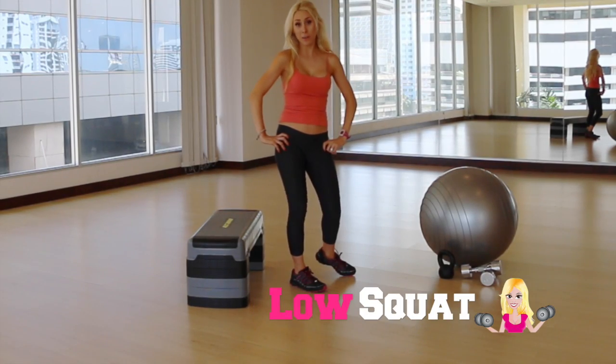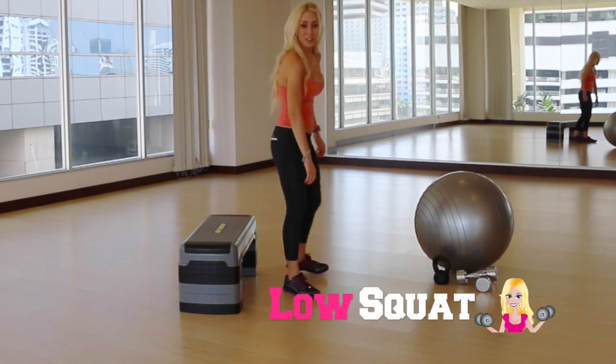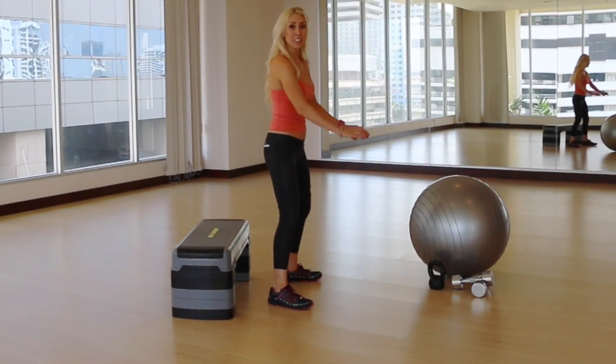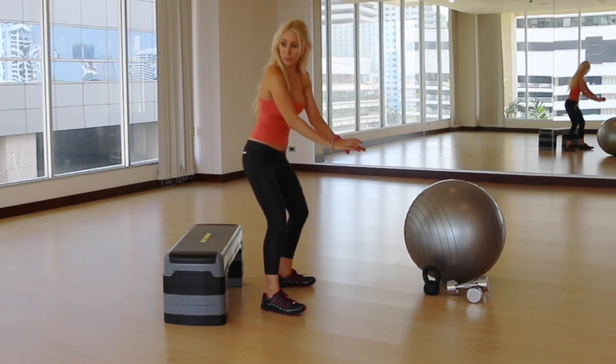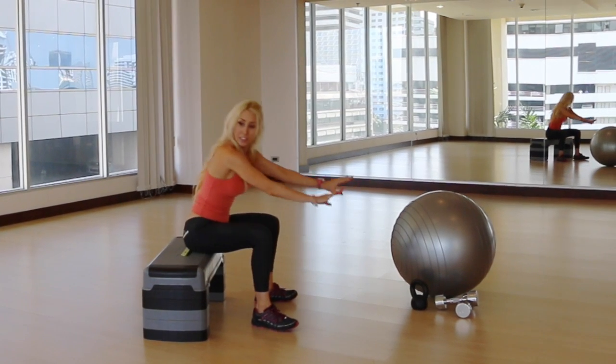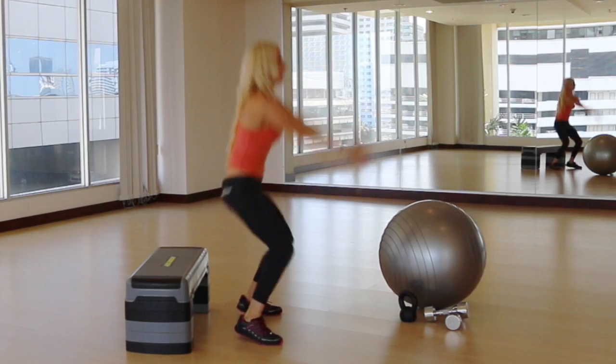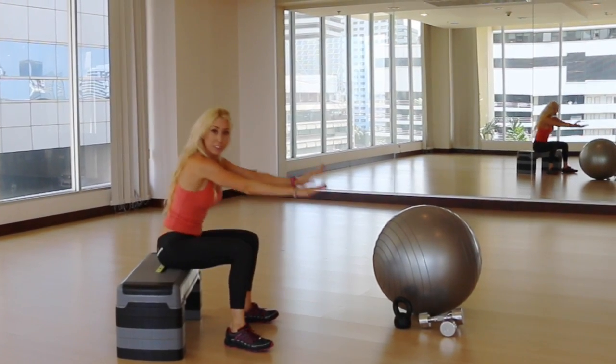For this next movement, if you're on the beginner side, be sure to grab a chair because we're going to get low. We're going to grab our step and just sit back like we would a squat, just like we're sitting back down on a chair, and then we're going to have a good jump up. We're getting dipped into those glutes and jumping up at the top. We're going to do about 15 of these.